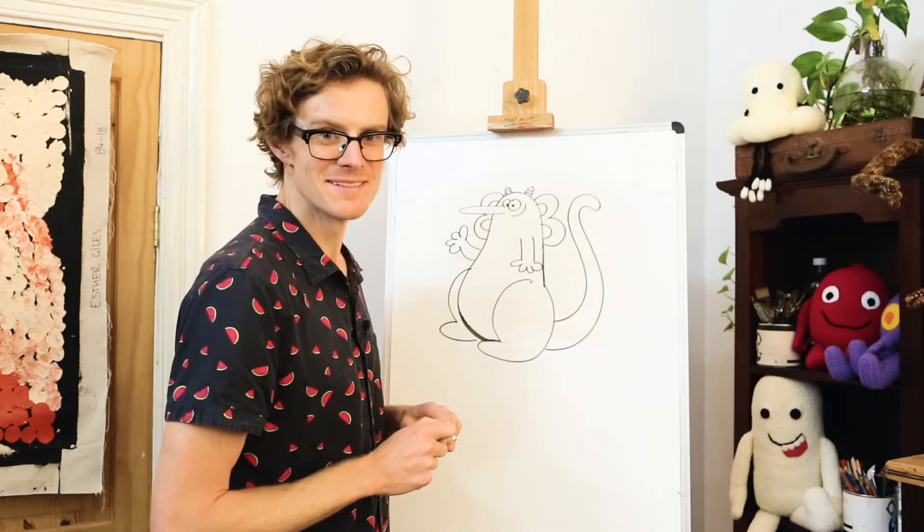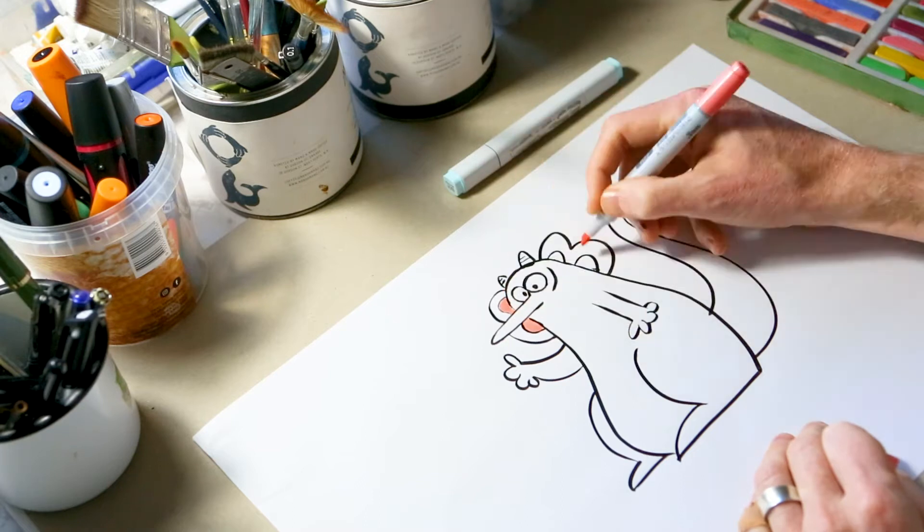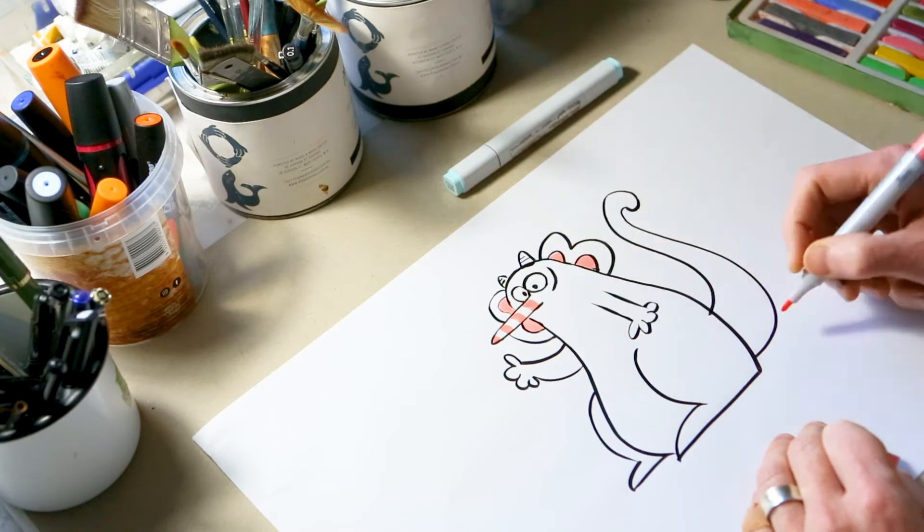Now let's go and colour him in. Here we are over at the colouring desk now. Time to colour in Gyro. I'm starting off with pink for his ears and pink for his stripy nose.